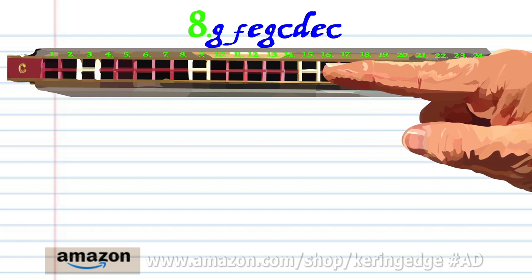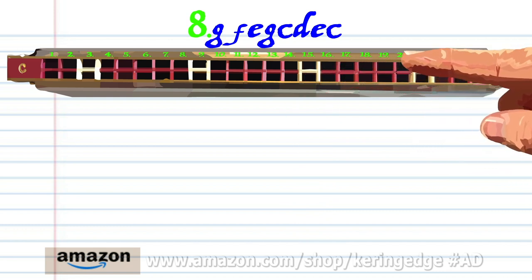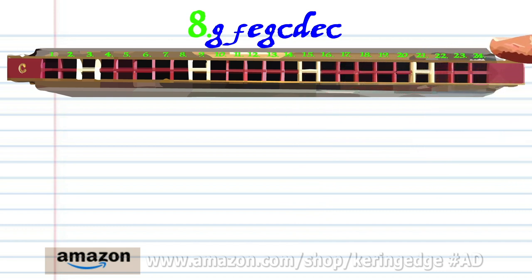And blow on to 15. Practice this until you end up with something that sounds like this.